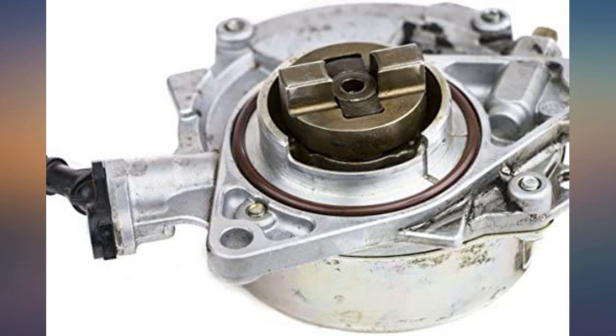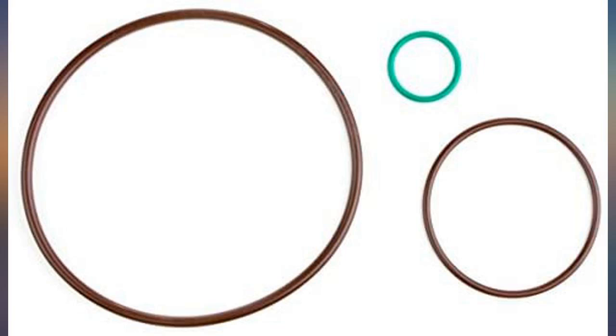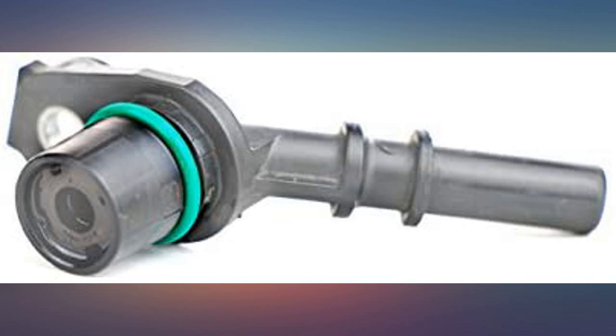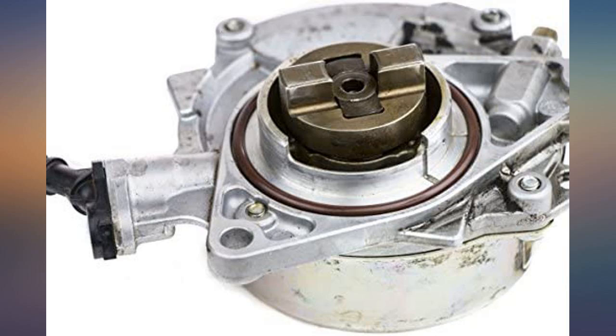Includes all the correct seals to rebuild the vacuum pump for the R56 Mini. This product has met and exceeded my expectations. Item shipped and arrived as expected. As of a week being installed and vehicle driven over 300 miles in a day, this product has held up well. I would shop from them again and recommend them.